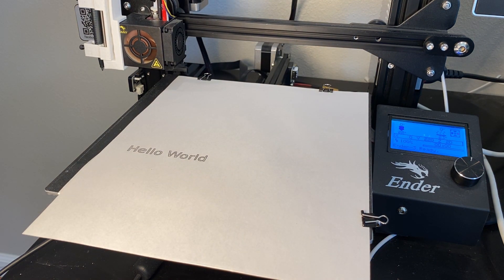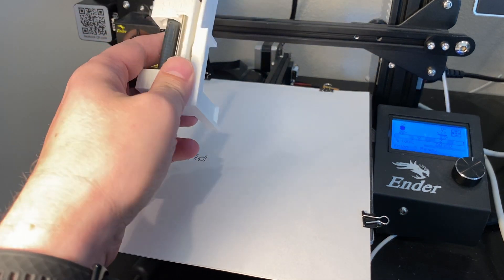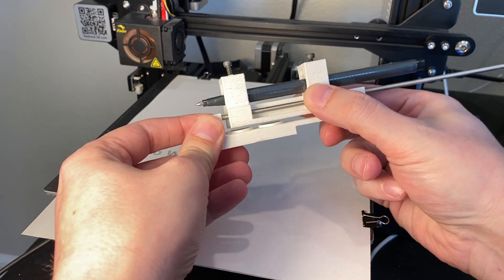Of course, the first program you always have to write is Hello World. Let me show a little bit about this pen attachment that I made. There are actually two different parts here — there's a carriage that moves up and down.